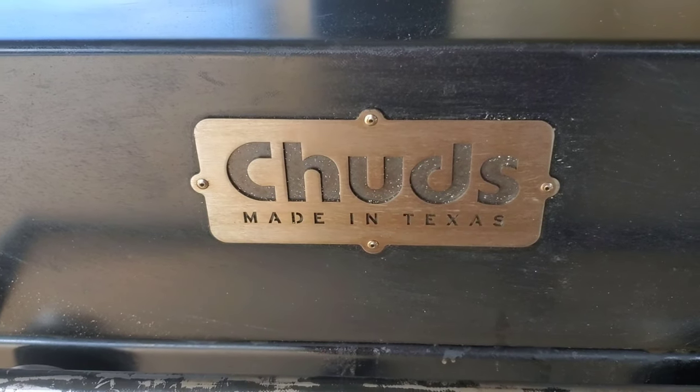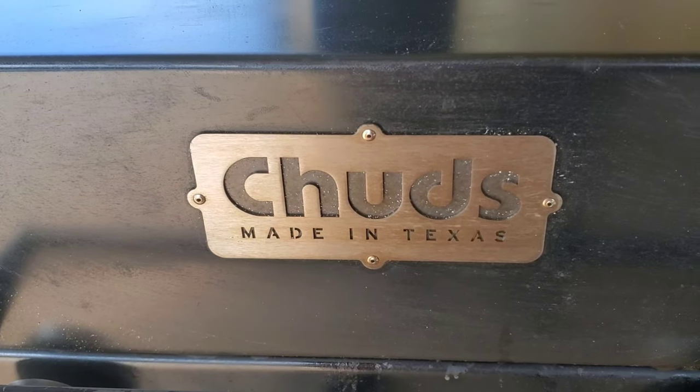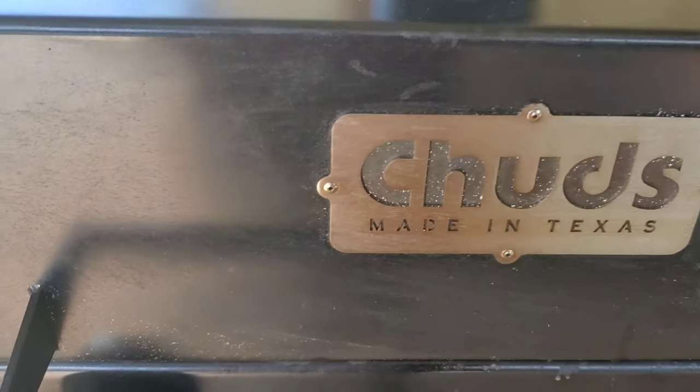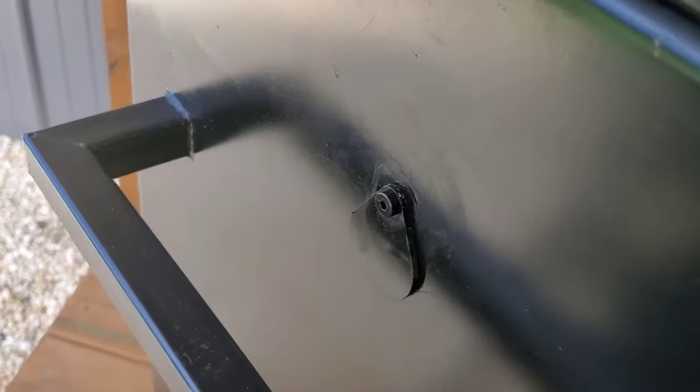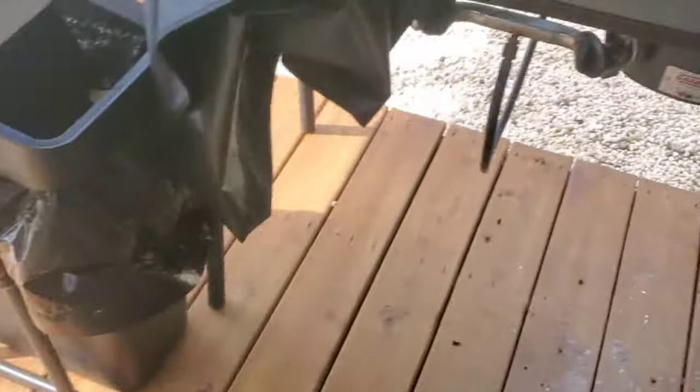Welcome back to Slide 9 Homestead. Today I'm going to walk through setting up the rotisserie for the chud box. The chud box has these openings on either side, and that's where the rotisserie is going to go through — it's going to sit on the arms of the chud box. Let's get started.